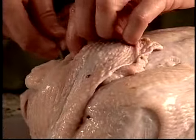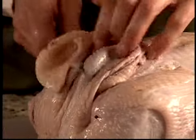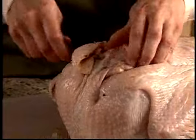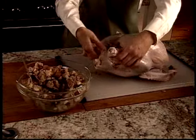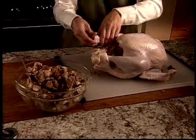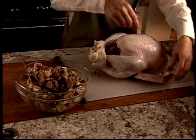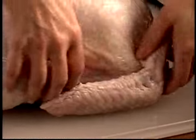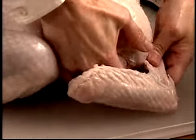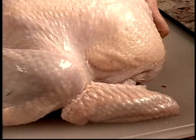Use a short skewer to secure the skin by poking the skewer through the loose skin of the body. Turn the turkey over. Tuck the ends of the drumsticks under a band of skin. If a band of skin isn't present, you can tie the legs to the tail with string. To keep the wingtips from over-browning and to give your turkey a nice finished appearance, twist the wingtips under the back of the turkey.